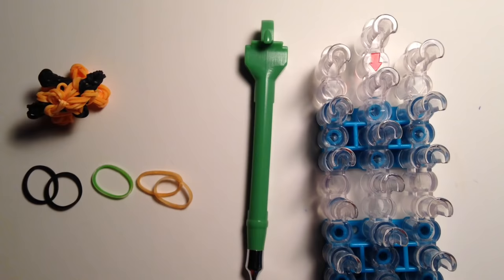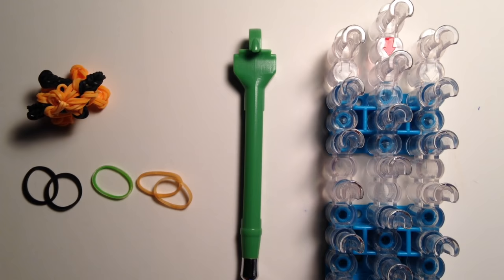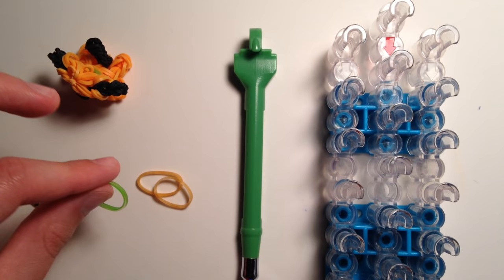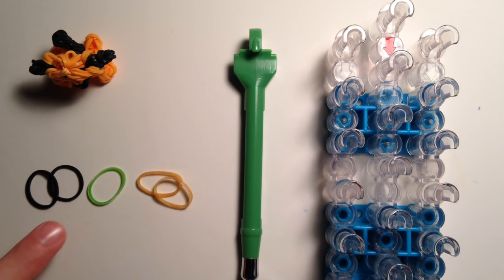Let's get started with the supplies you'll need. You'll need one rainbow loom set up in the staggered configuration, the red arrow facing down or towards you, then one rainbow loom hook. I'm using the metal tip hook. You'll be needing three rainbow loom rubber band colors. About 13 black bands for the facial features — the eyes, nose, ears, and tail. You'll also need one green band for the collar around his neck. I'm using the Sweets Tutti Frutti Mixed Green, or the darker shade of green from the collection, but you can use any other shade of green.